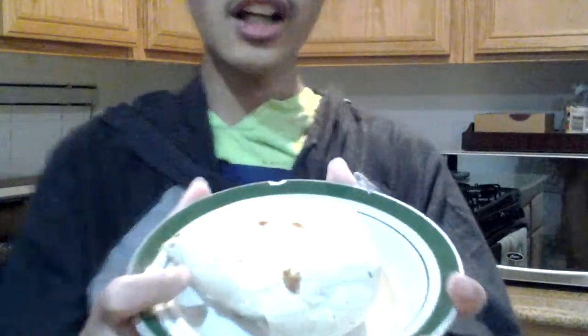Alright guys, so I was kind of close. It's a little smoky. As you can see, it's a flour tortilla — this is what it looks like. Looks kind of good. The turkey seems kind of good, but I don't know what's on the inside.